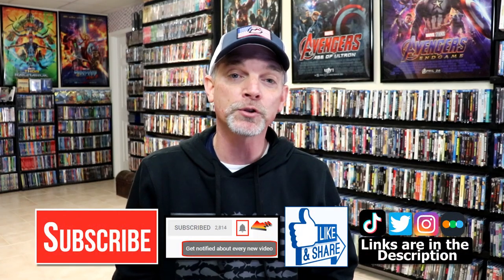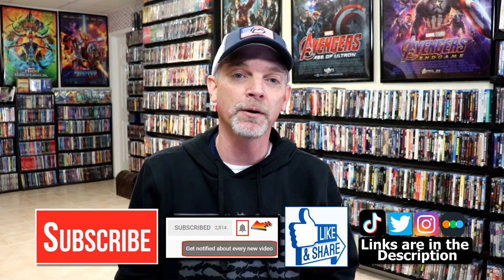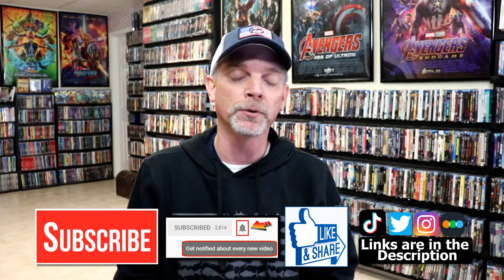Please leave me a comment below. Let me know what you think about the movie Law Abiding Citizen, and also let me know what you think about this particular steelbook release. I really do enjoy reading your comments. If you like what you saw today, please give it a thumbs up and share the video. If you haven't subscribed to my channel, I'd really appreciate it if you would subscribe. If you do subscribe, please remember to hit that notification bell so that you can be notified every time I upload a new video.